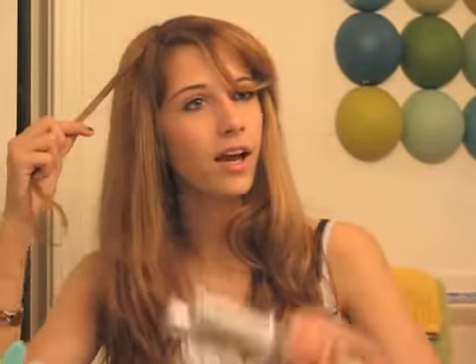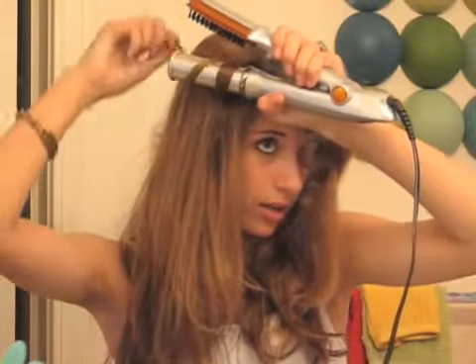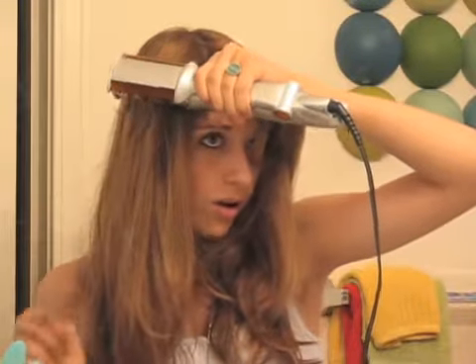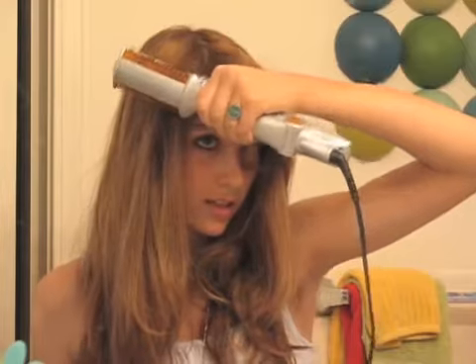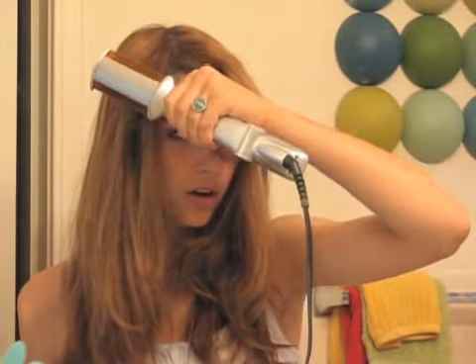Now I'm going to tell you how you can get the perfect little corkscrew curl in just a matter of seconds. Take a piece of hair and take the barrel, and wrap it around the barrel carefully. Now you're going to close down the barrel and hold it there for a few seconds. And you take it out. See? Isn't that pretty? You can do that all over your hair for that bouncy, beautiful Rapunzel-y look.